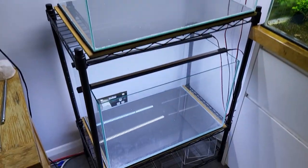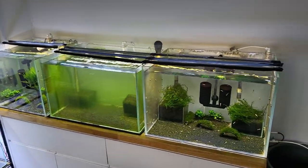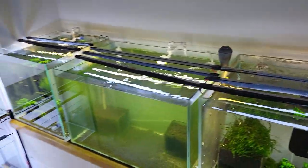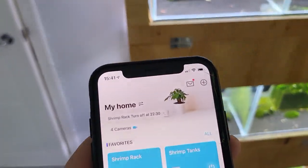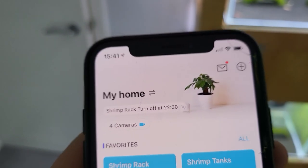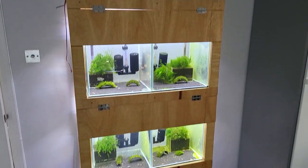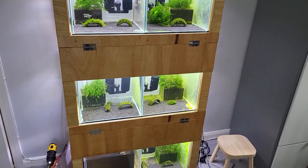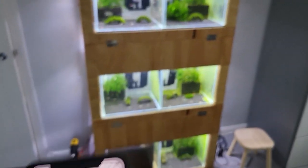If you want to find out how I made these glass aquariums, check out my previous video. All my lights are connected to a smart plug — I have a smart plug for these tanks and one for my shrimp rack, so I can switch them on and off and change the timer. The timer shows the light will switch off at 20:30, and I can change it from anywhere in the world, from my phone. Very cool!